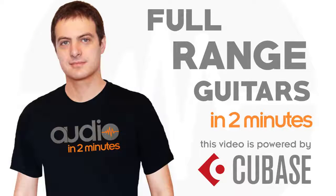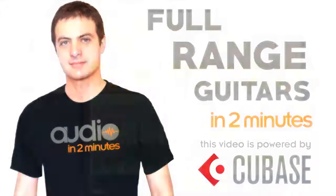Welcome to this new tutorial by AudioIntoMinutes.com. Today I'm going to share with you a very simple technique to record full range guitars.